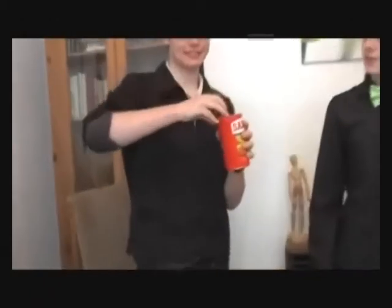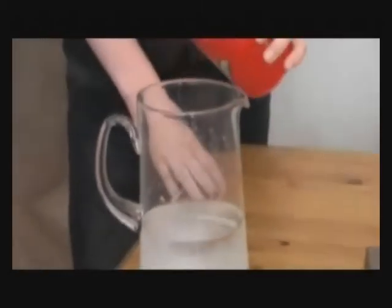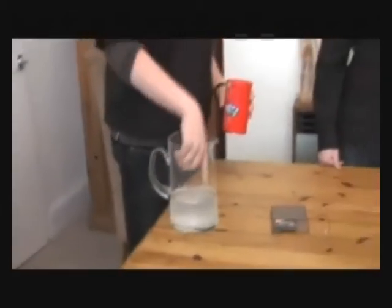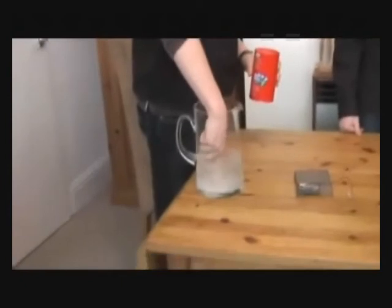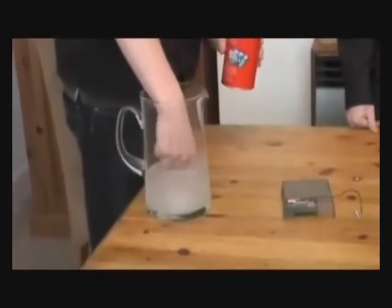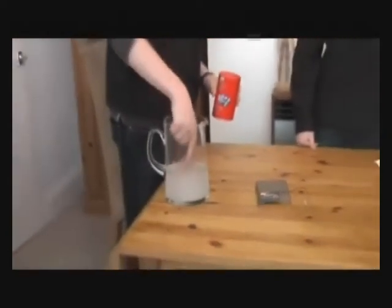Firstly, what we've got to do is we've got to put quite a lot of table salt into the water. So, what you do is you do that. Not too much now, Ben. And now you've got to mix it round with your hand — or a spoon. We don't have a spoon, so you'll use your hand. Stir it round, Ben. Stir it round, Ben.